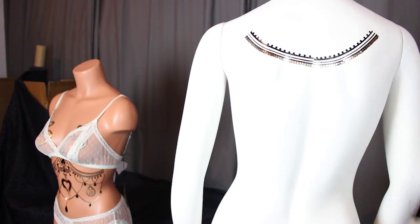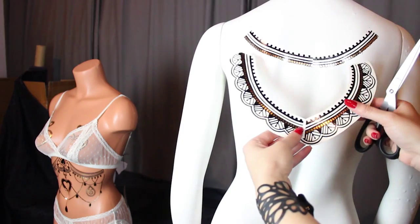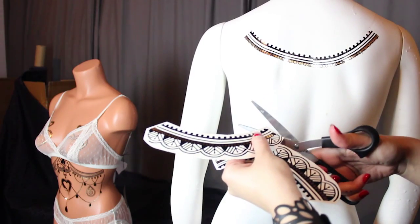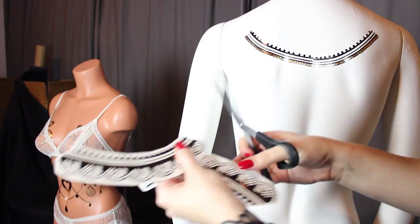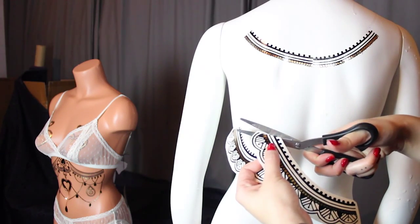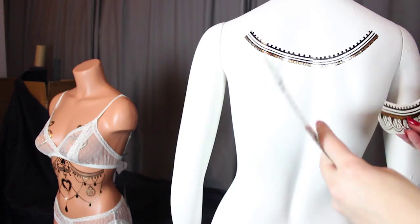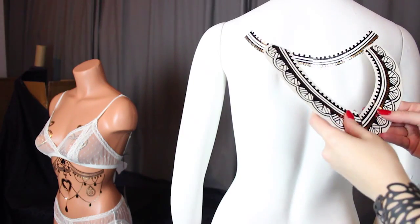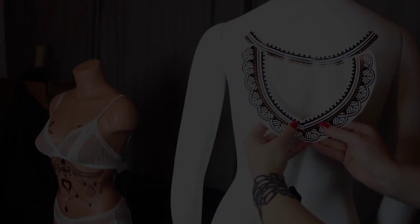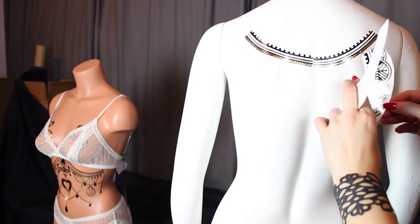After we apply that initial semi-circle that's going to be the anchor for the rest of the design, we're going to put in the rest of the bordering. You'll see me here trimming the edges so it's nice and tight to the design, so I can get a good seamless application of these two pieces as they go on the back. I'm laying it out and seeing where they're going to hit in terms of that first piece, so that when I take that plastic protector off and put them on the body I know that they'll meet up correctly.